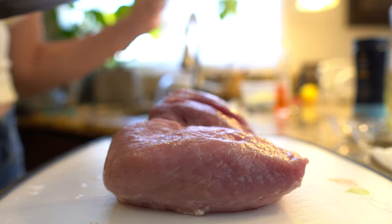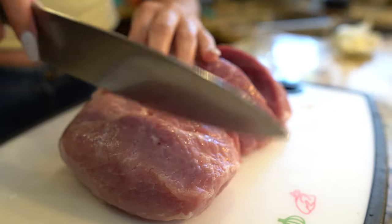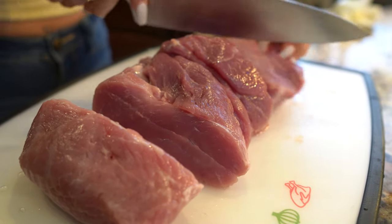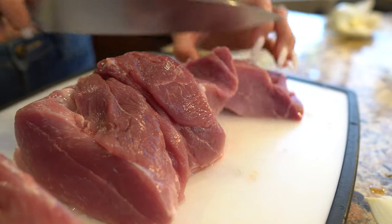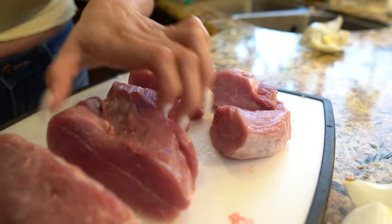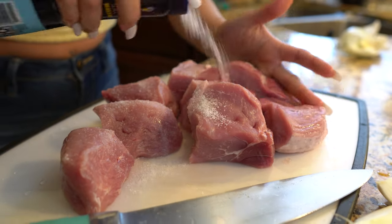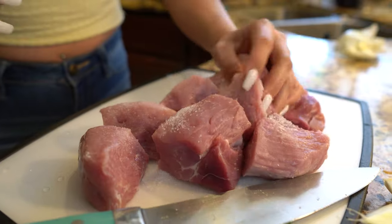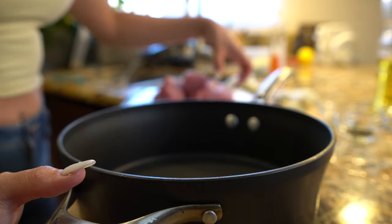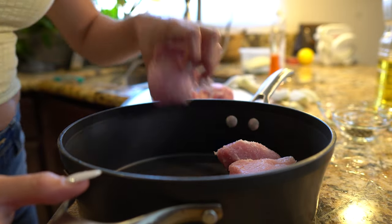Alright guys, so first we're going to start by cutting our meat into small pieces. I'm going to cut into four pieces and then into another half, so I can have big chunks of meat. So once we have our meat cut, we're going to season it with our salt.